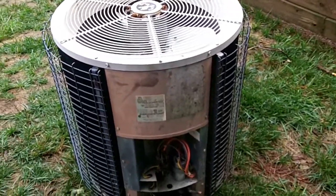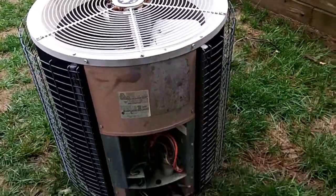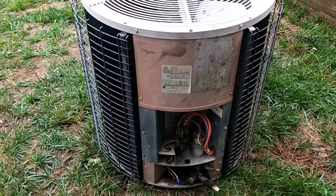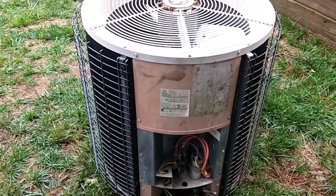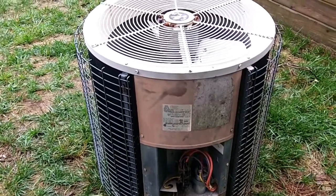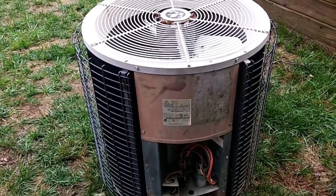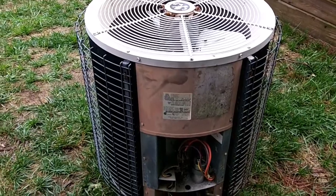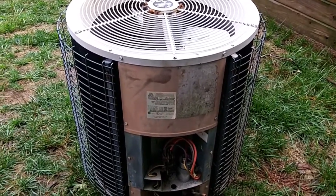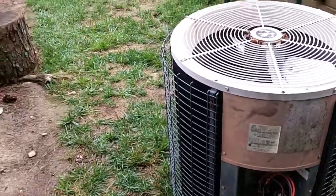We are getting ready to retire this 22-year-old Amana AC. It's actually still running — it just had a bad fan motor so it was running when I came in this morning, but the bearings are seizing up on it. It just had its 22nd birthday last month, so we're going to retire it.